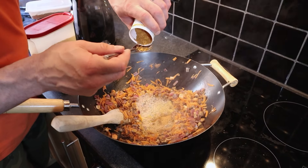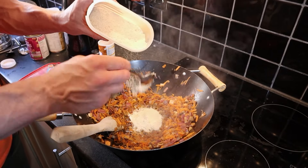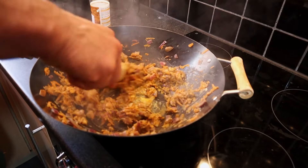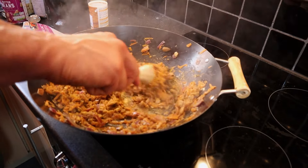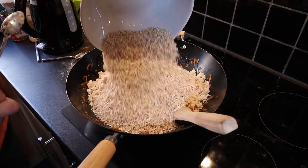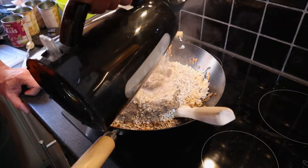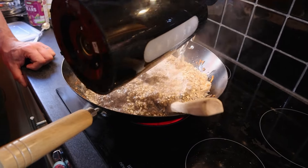Now add two tablespoons of curry powder, four teaspoons of garlic powder, and four tablespoons of nutritional yeast. Stir through and cook for a further couple of minutes. At this point add in your mashed beans, 400 grams of oats, eight tablespoons of ground flax seeds, and enough veg stock that your porridge ends up at your desired consistency.